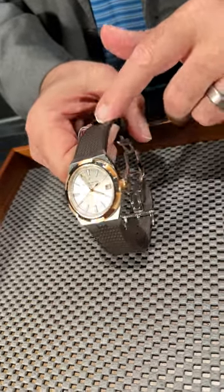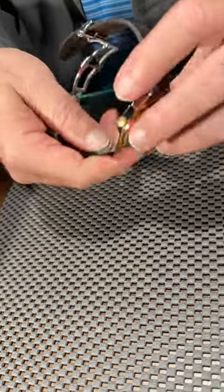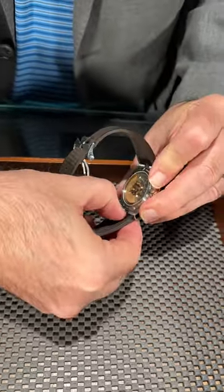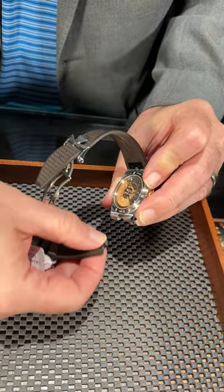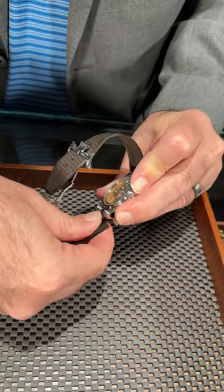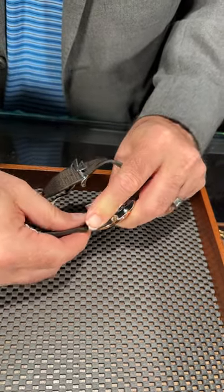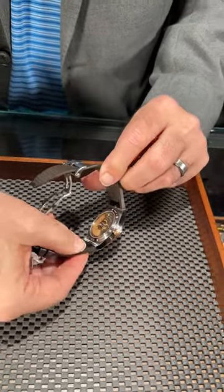This one comes with a rubber strap and also an alligator one that's dressier. You can see on the system that Vacheron uses, it's real easy to change the straps. They have this titanium attachment piece that just clicks on and off the watch. You can install the alligator one or the rubber one, depending on what your activity for that day is.